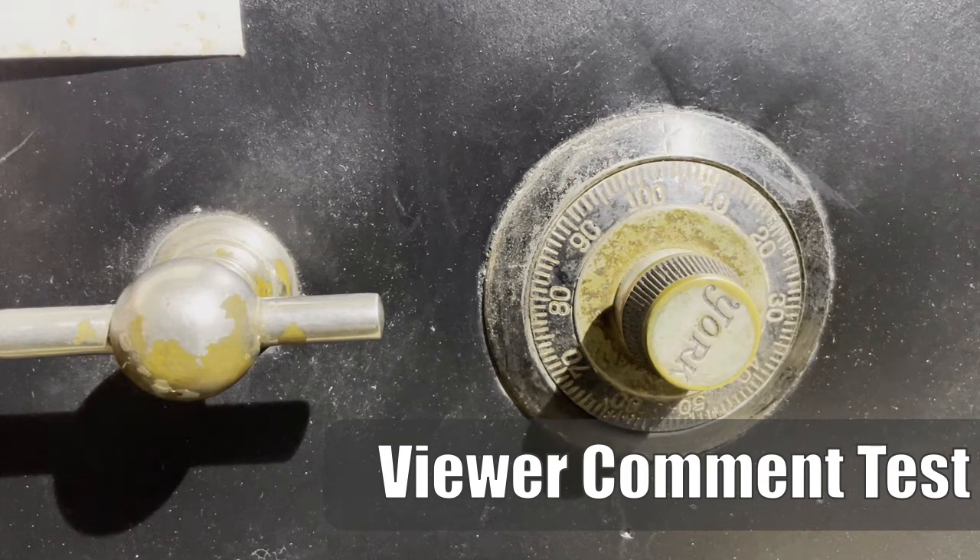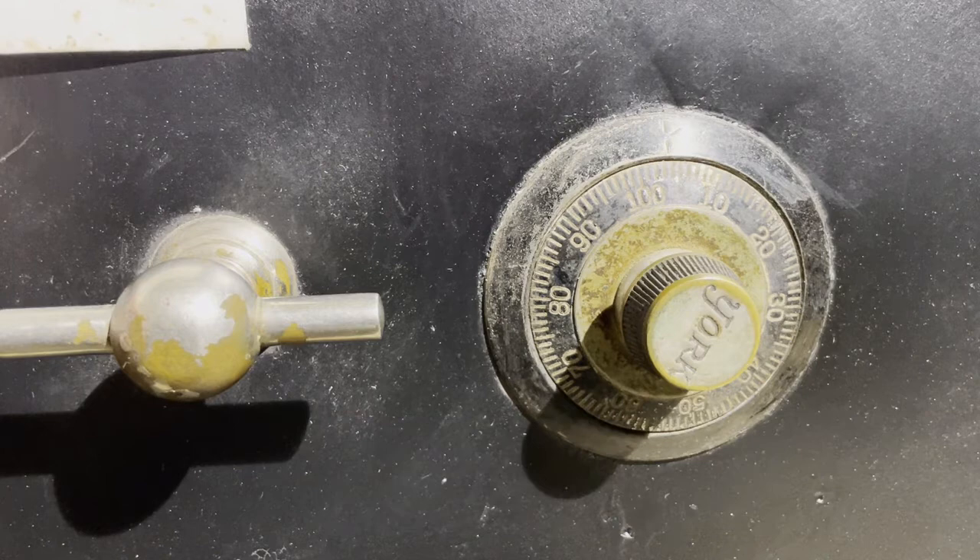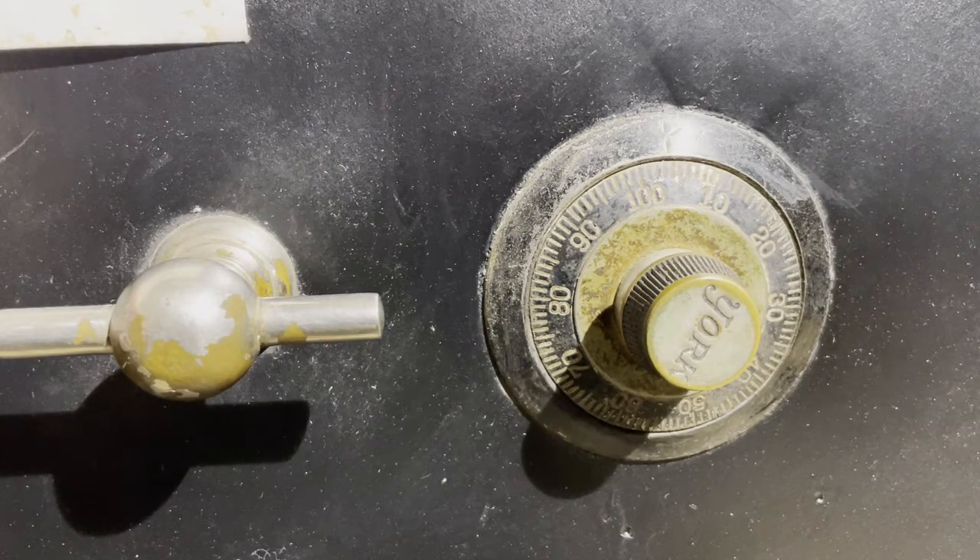A quick little video here. Squelch tone replied and suggested a combination adjustment, so we're gonna give that a shot and post it here for everybody to see. If you've got ideas, feel free to leave comments, and maybe I'll do the same for you guys too.